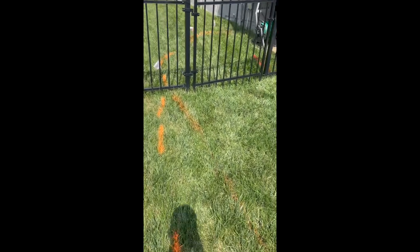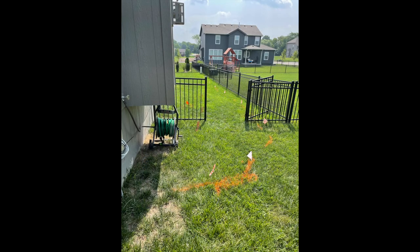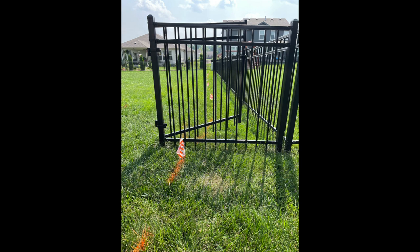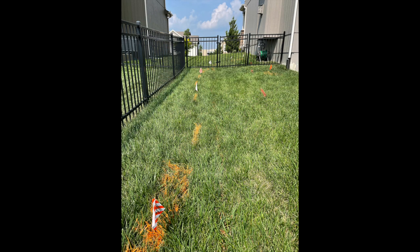The risk you take is that if for whatever reason they need to get to those power lines, they can destroy the new project — so it's just something to be aware of. The orange paint marks the internet. Internet lines typically are not very deep in the ground and ours was running along the fence. When contractors come in with a bobcat versus digging by hand, there is always a chance they cut the line, and unfortunately they did, leaving us without internet for about 48 hours.